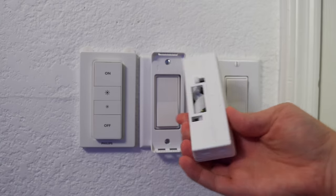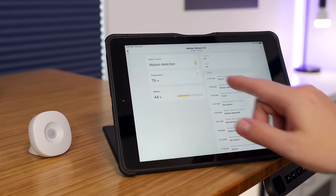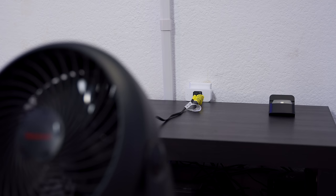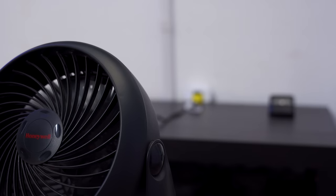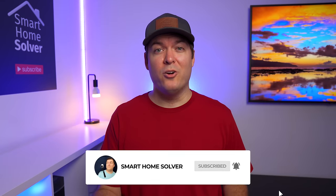Hey, what's up, this is Reed. Today's video has been highly requested: making a smart home that's easy to move, especially for apartments. I'll be focusing on solutions that are simple to set up and automate and won't cause any damage. So no matter what type of place you live in, hopefully you get some ideas from this video. If you're just getting into smart homes, make sure to subscribe.